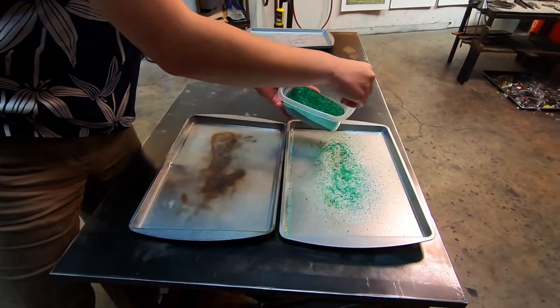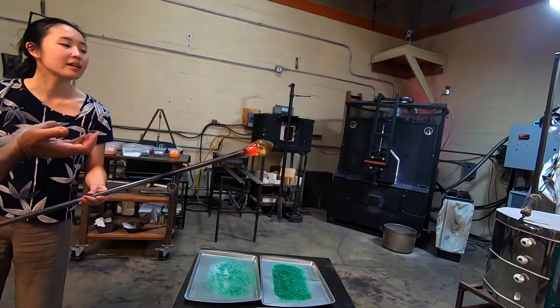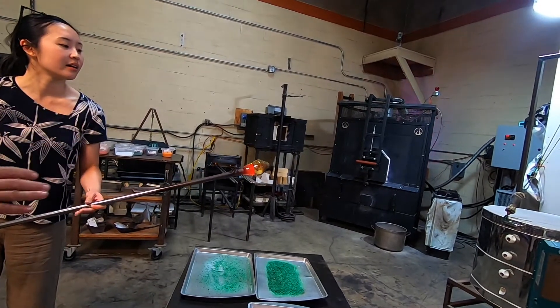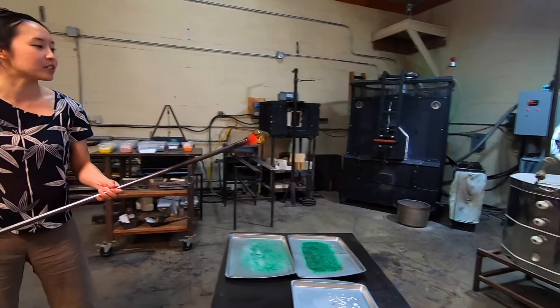Jenna went first — she decided to do a green and white cup. I poked it; it feels like very sharp sand. This is Prax, he's the one that owns this studio and he's just giving us instructions.